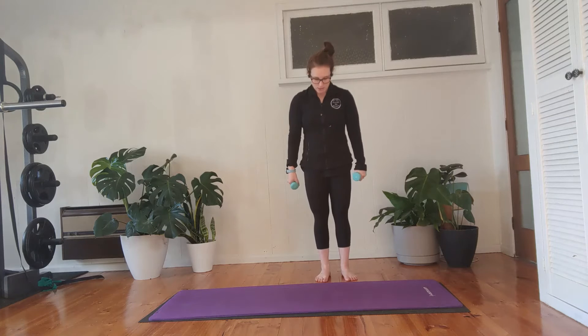For this workout you can use some one kilo weights, half kilo weights, or maybe even some cans of food or some water bottles filled up, and you can also do all the exercises without weights.